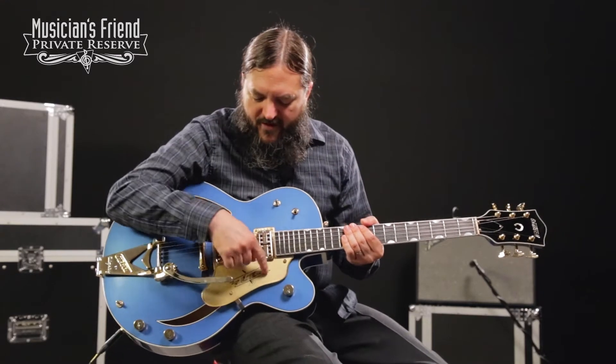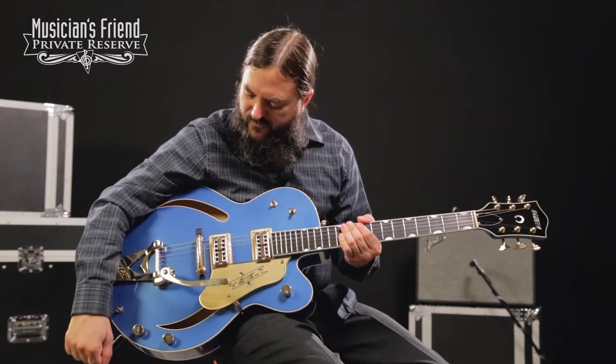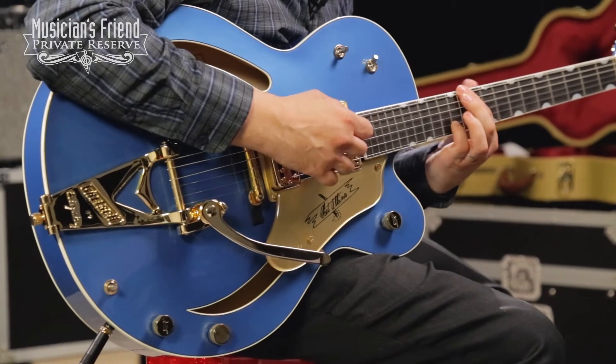Also on this guitar, you have the Chet Atkins signpost right here on the pickguard, which is very cool. And obviously your Bigsby vibrato. Great guitar — let's play it.